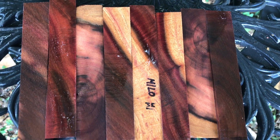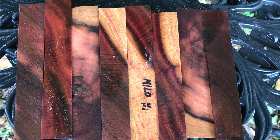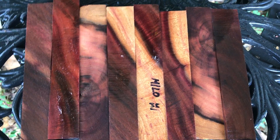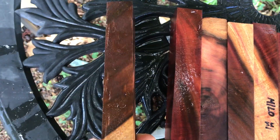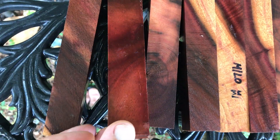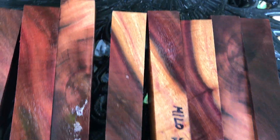Hello everyone, this is Glenn helping Joel out. We have eight beauties here — this is auction number 35, eight Milo pen blanks. Milo is an absolutely beautiful wood with real nice grain. The color just pops — it's gorgeous. You can see the contrast in the reds, browns, dark browns, there's gold in there too. These are absolutely beautiful.